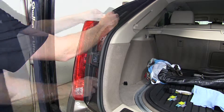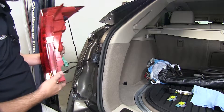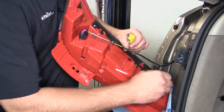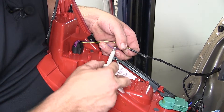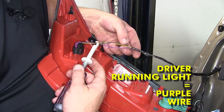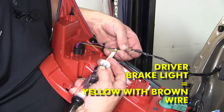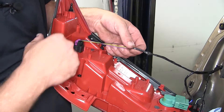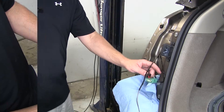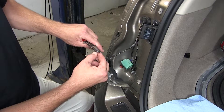Now I'll move over to the driver's side and repeat the same process of removing the tail light assembly. Just like on the passenger side, once we have access to the back of the tail light assembly and the manufacturer's wiring, we'll go ahead and peel back some of the electrical tape. We'll test our running light circuit — which will be the manufacturer's purple wire — and then our brake and turn signal circuit is going to be the yellow wire with a brown stripe. Now that we've identified the two wires, I'm going to remove the tail light assembly and then repeat the same process: cutting the wires in half, stripping them back, and adding the spade terminals.